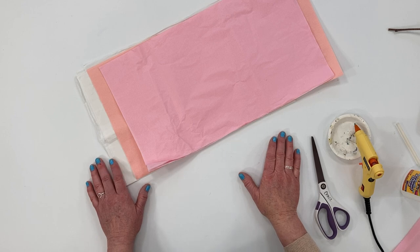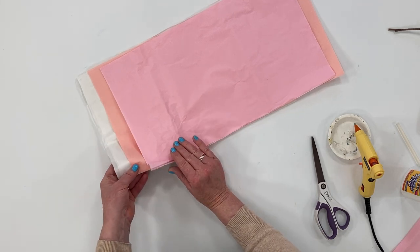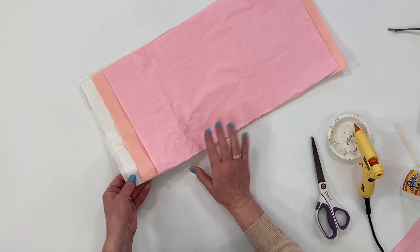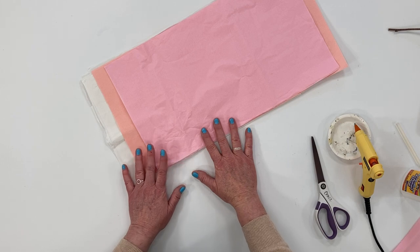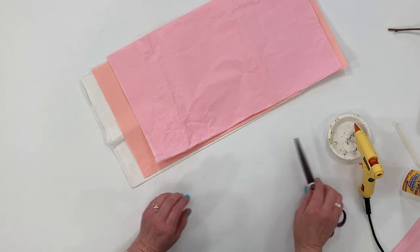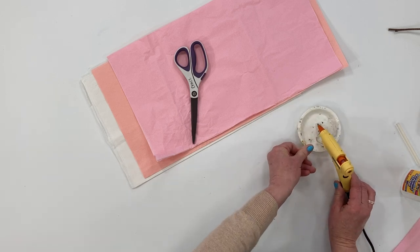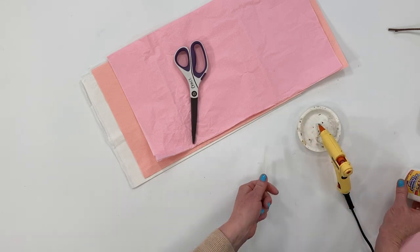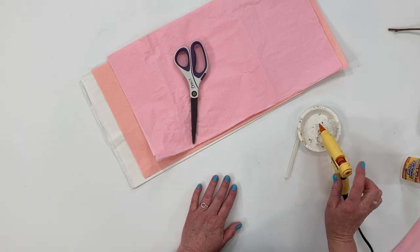You'll only need a few items to make your tissue blossoms. Of course you'll need some tissue paper — you can use different shades of pink or even white, whatever color of blossoms you want on your branches. A pair of scissors, a glue gun and glue. If you don't have a glue gun you can just use Elmer's glue, though a glue gun does work a lot quicker.